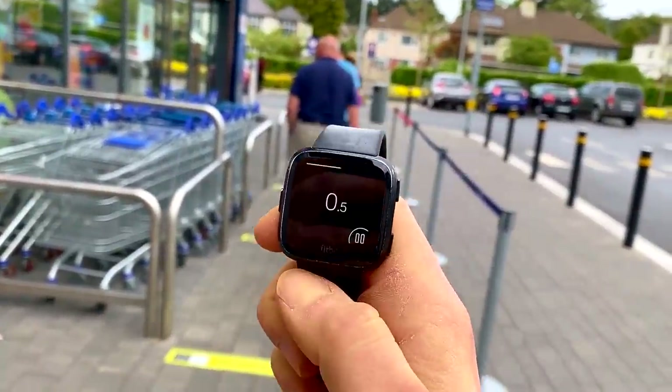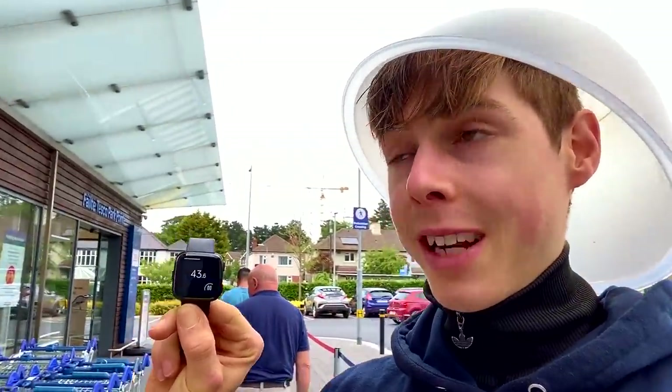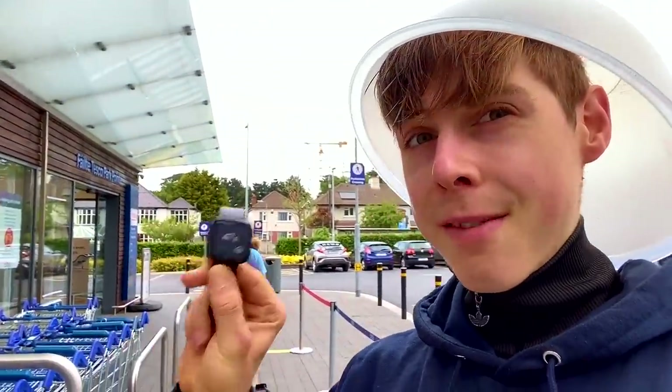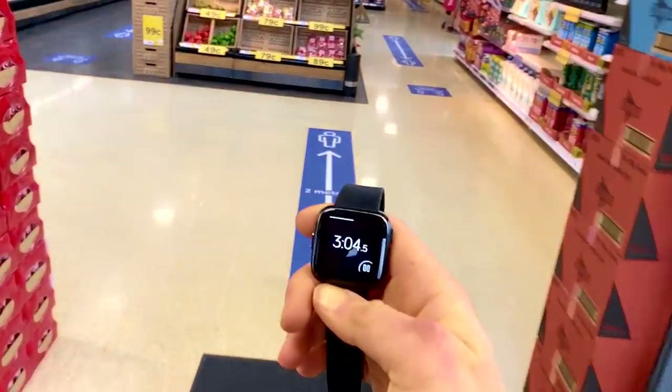There is a queue, but quite a short one, so let's time this. If this is not dedication to the video, I don't know what is. I am getting looked at very, very strangely. I'm going to guess 5 minutes. Two very boring minutes later — and there we go, we are in. Three minutes, quite a quick one.